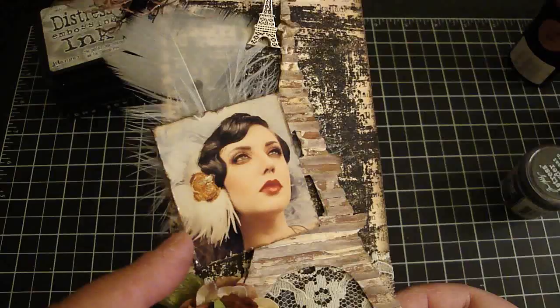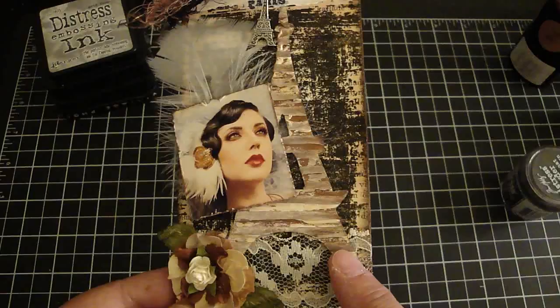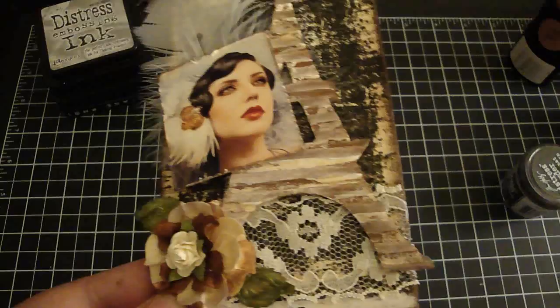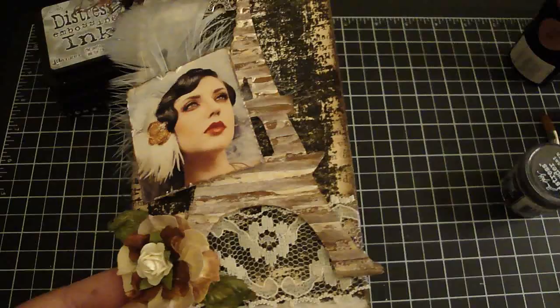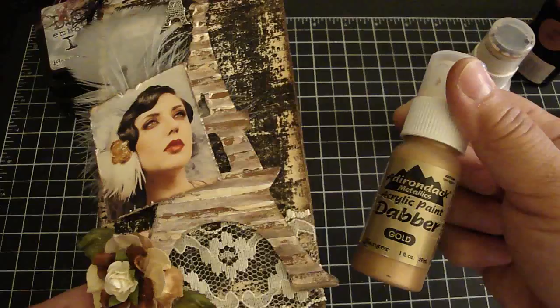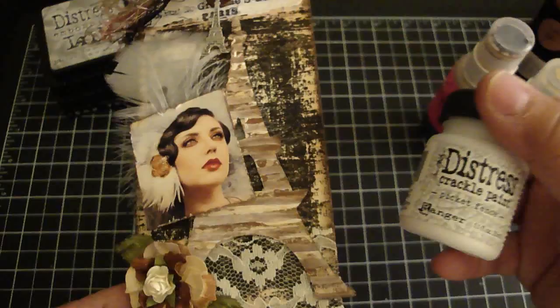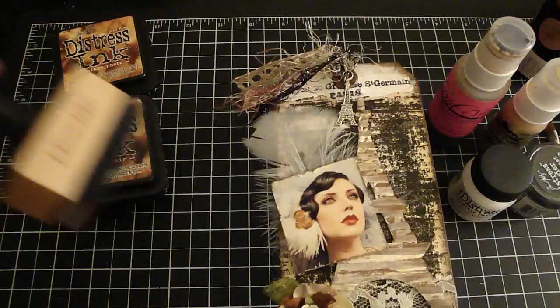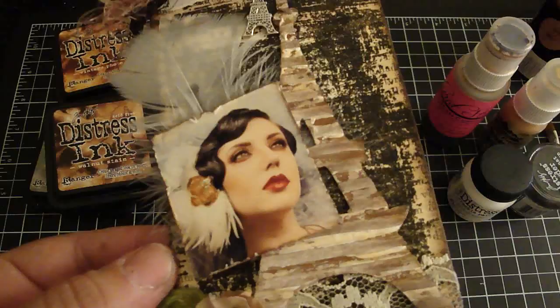This is the Eiffel Tower cut using my Sizzix Eiffel Tower die. I used the corrugated board that Donna Salazar designed. For the part that's not corrugated, I took a paintbrush and used the cocoa bean copper in the Starburst Stain. Then on the corrugated part, I used the gold acrylic paint dauber. Then I went over the entire Eiffel Tower with the Distress crackle paint in the Picket Fence, and then went over it with the walnut stain using my distressing tool. I also edged it with the walnut stain as well.